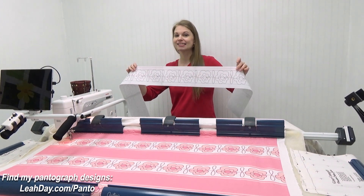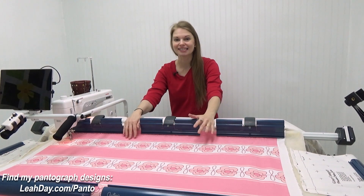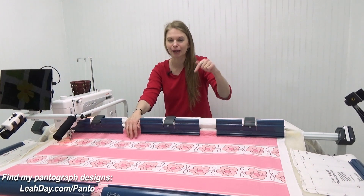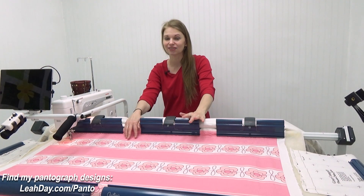I've also taken this design and it is available as a quilt panel. This is available on Spoonflower — it is called the Daisy Loops Spring Flowers Quilt Panel. You can search it on Spoonflower but I will have a link below the video, and we are going to stitch this together today.